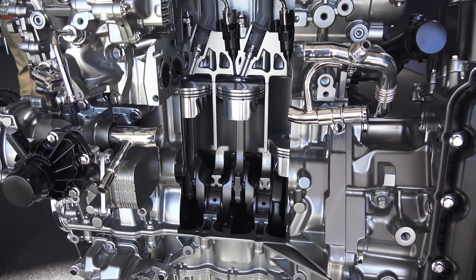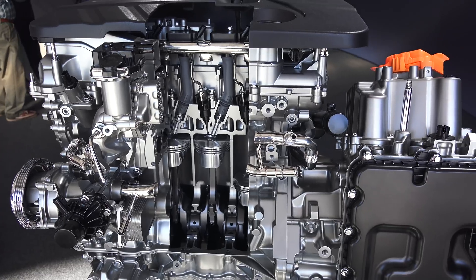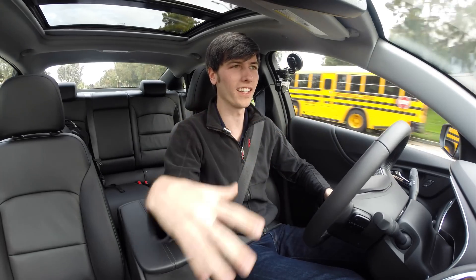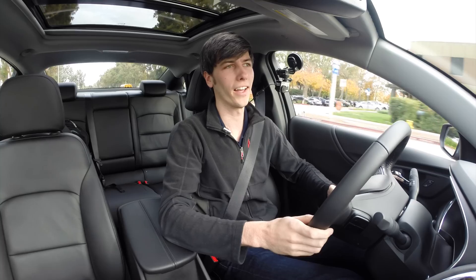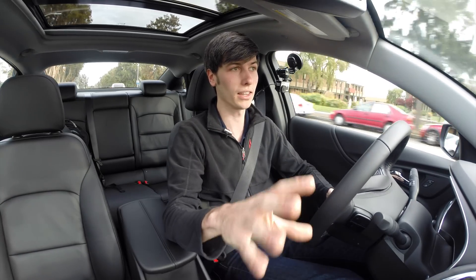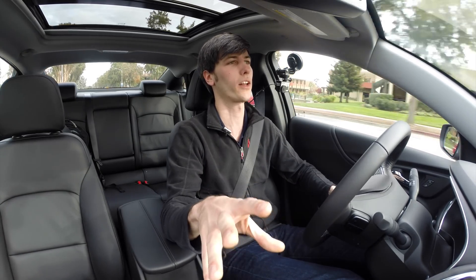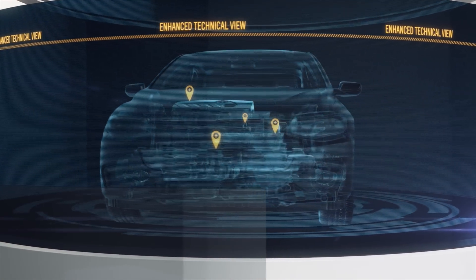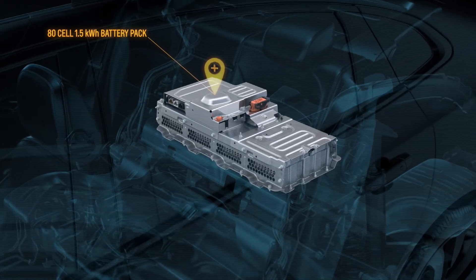It does have a fairly high compression ratio — I believe around 11.5 to 1. In this video I'm not really going to focus on the interior; I already have videos on the 1.5 liter Malibu and the 2 liter Malibu covering the infotainment, which I really like. I want to focus on the hybrid system because it's actually really cool what they've done.